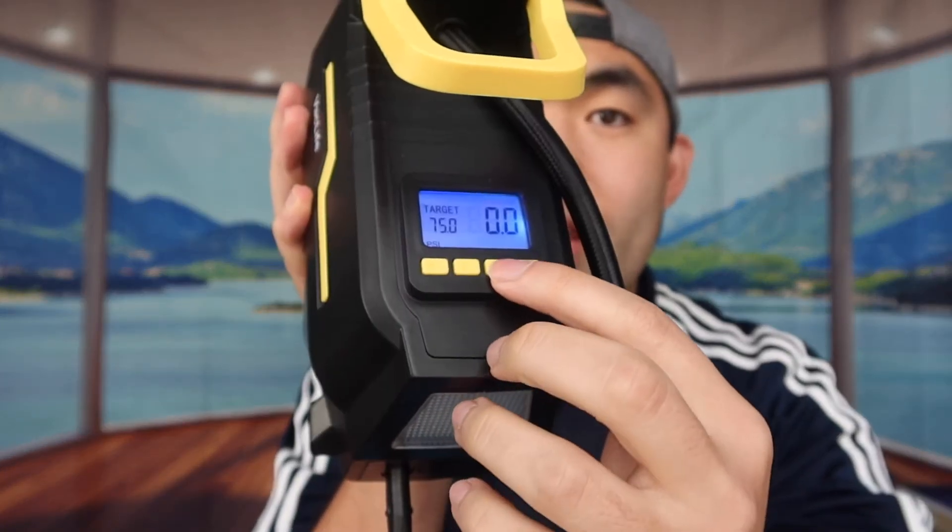For this test, I'm using the PSI option and setting it to around 75 to see what happens. I'll press the power button now — let's see what happens. It stops by itself once it reaches whatever PSI level you set. You can also press the power button manually to stop it early. Once done, you take the attachment out and it's all set. The product does work.